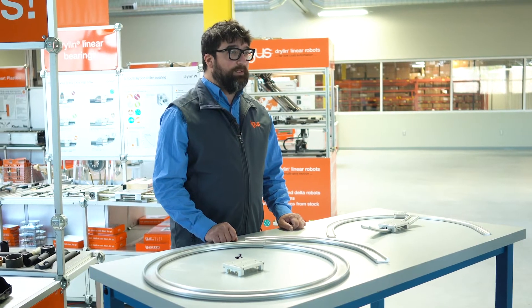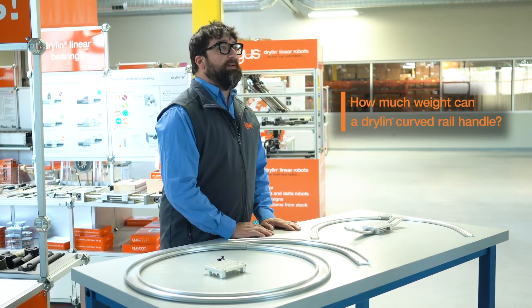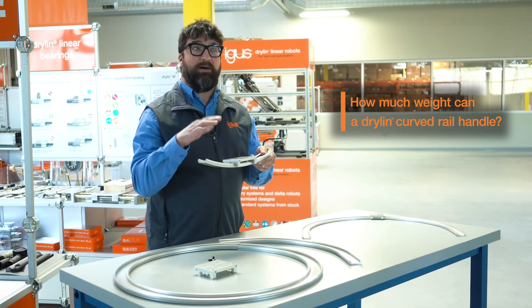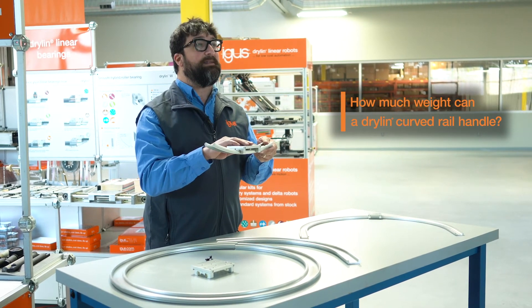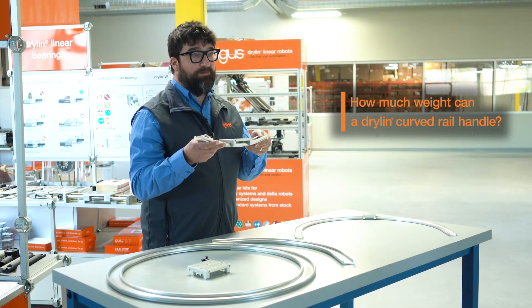A question we get asked quite a bit is how much weight can we put on these curved rails. Our standard rails when they're flat can handle about a thousand pounds on top of a plate like this. For the curved version we can do about a quarter of that, so 250 pounds.